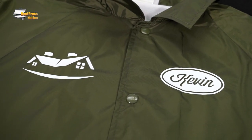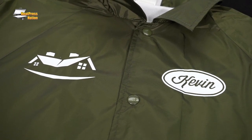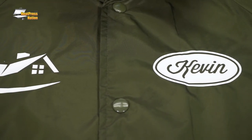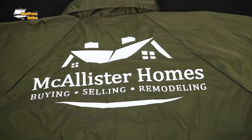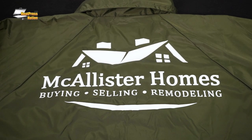While this jacket looks like it has regular HTV, it's a special version of Siser's popular EasyWeed vinyl. What you're seeing is EasyWeed Extra, which has a special adhesive designed to better adhere onto nylon fabrics while still offering the same quality as regular EasyWeed. This means it'll still have a nice semi-glossy finish and you can layer it without any issues.